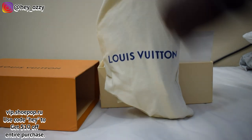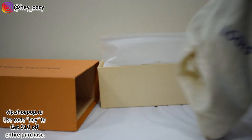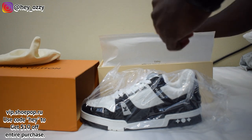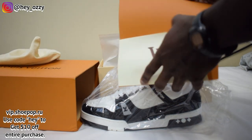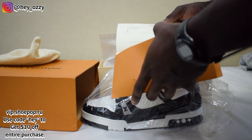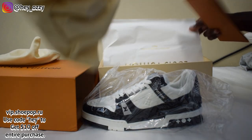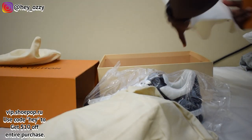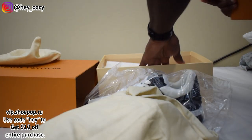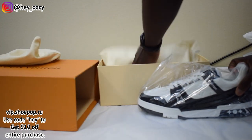The Louis Vuitton dust bag has this blue drawstring. I take the shoes out of the Louis Vuitton dust bag — there's this little plastic, and it also came with this little Louis Vuitton card right here. Not that it really matters, but it comes with it. Then we have the Louis Vuitton wrapping paper and the Louis Vuitton booklet. Let's go ahead and get into the shoe itself.